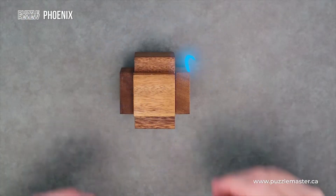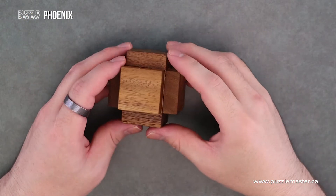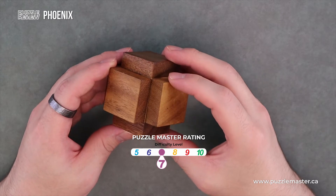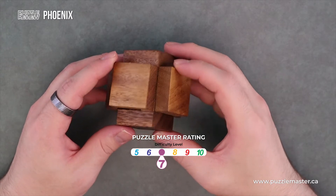Hey, it's Aaron. And today we'll be taking a closer look at Phoenix. So here we have Phoenix and it's a level seven on the Puzzle Master difficulty scale, which ranges from five to ten.